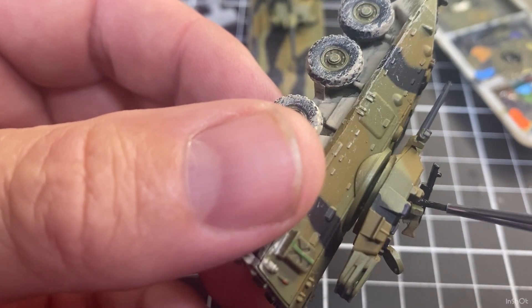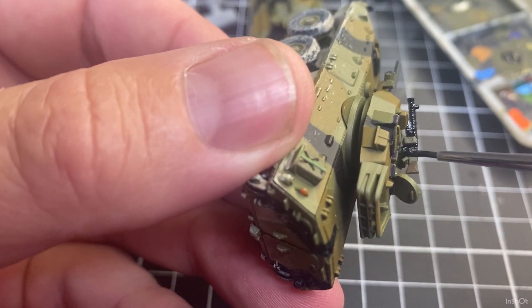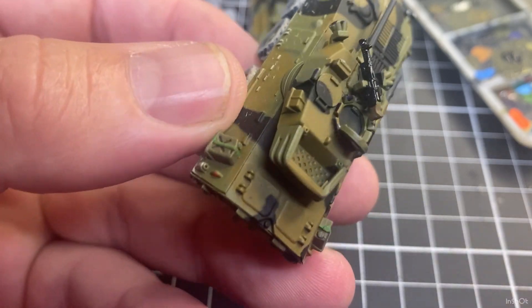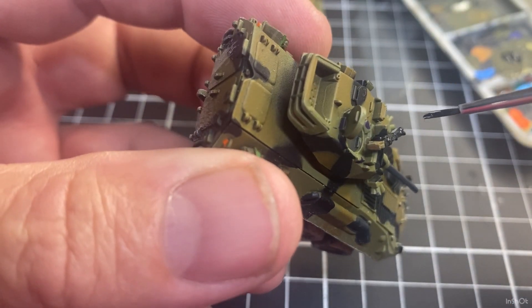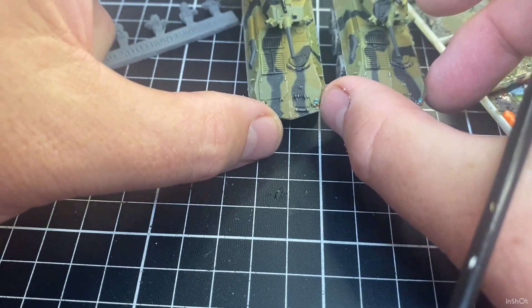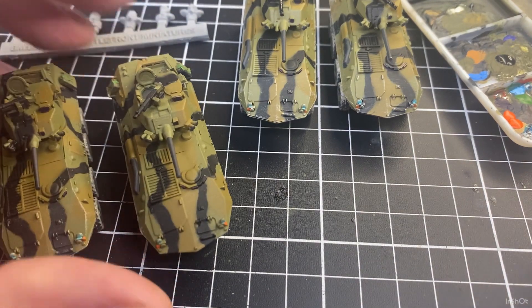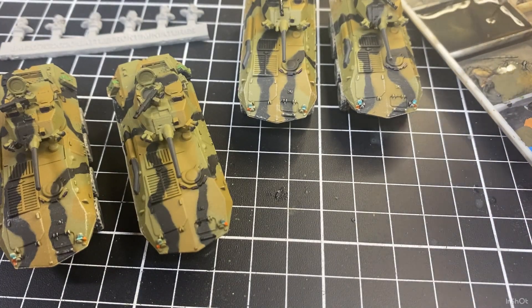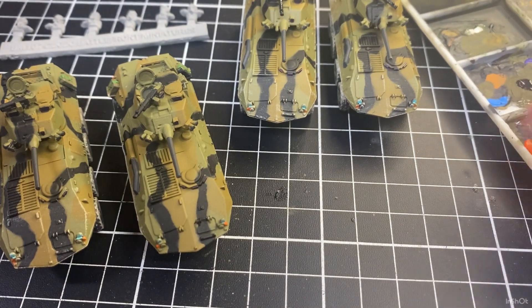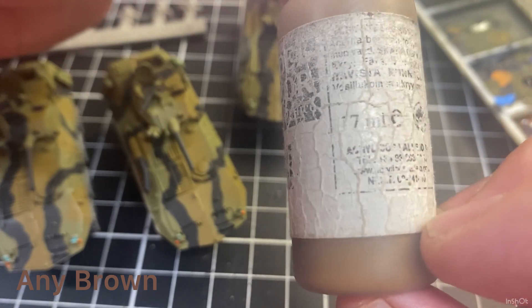Try not to get any paint on that ammunition box — almost all ammunition boxes in Australian military service are green, so try and leave that as green as we can. Once I've done that, that's all the color I'll do on the machine guns with the black primer. I'll just rinse this brush out in that cell of the palette tray — just a quick rinse, nothing too dramatic.